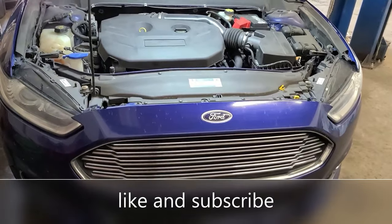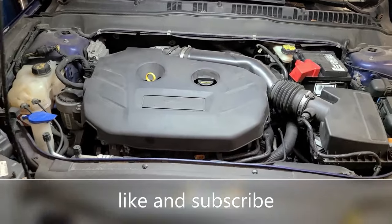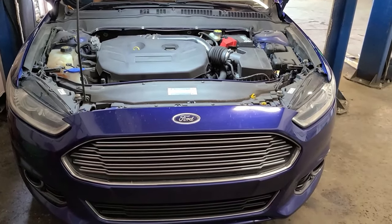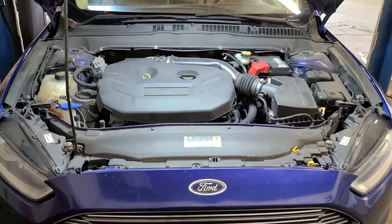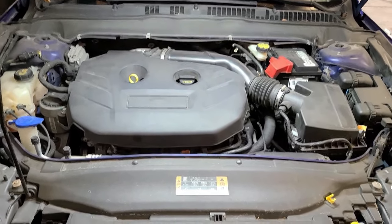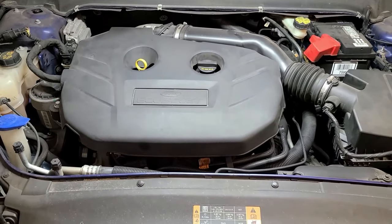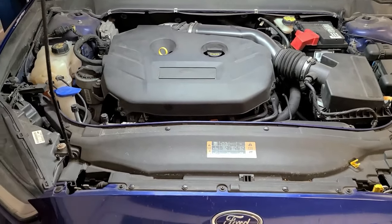Welcome to the channel. Today we're going to be doing a little repair on my 2015 Ford Fusion with a two-liter EcoBoost engine. We had a check engine light, scanned it, and based on those faults we found the tank ventilation valve — also commonly called the tank canister purge valve — has failed. It's a very common failure on these vehicles, and it's a simple fix that doesn't require many tools.